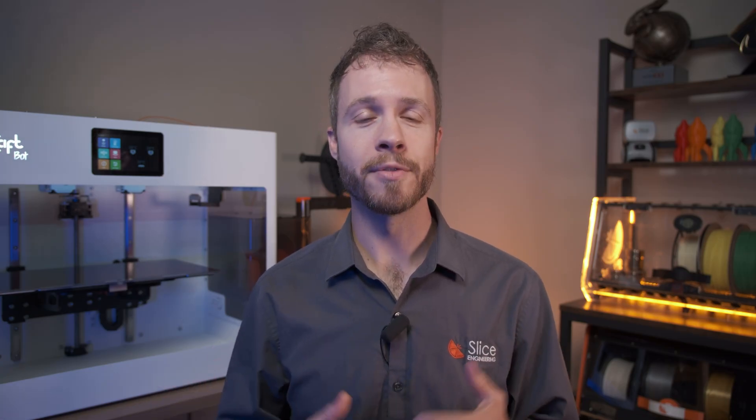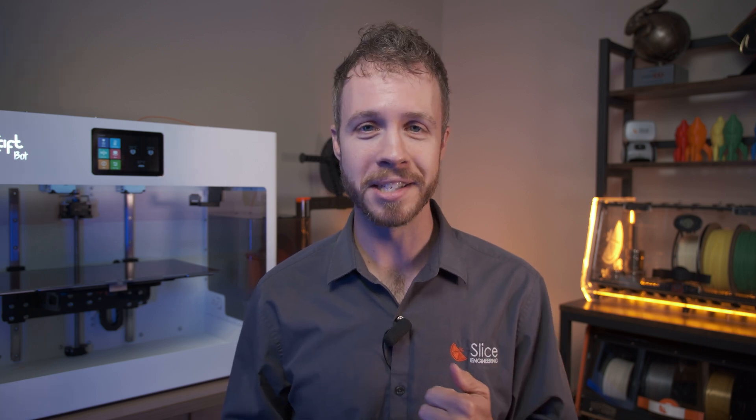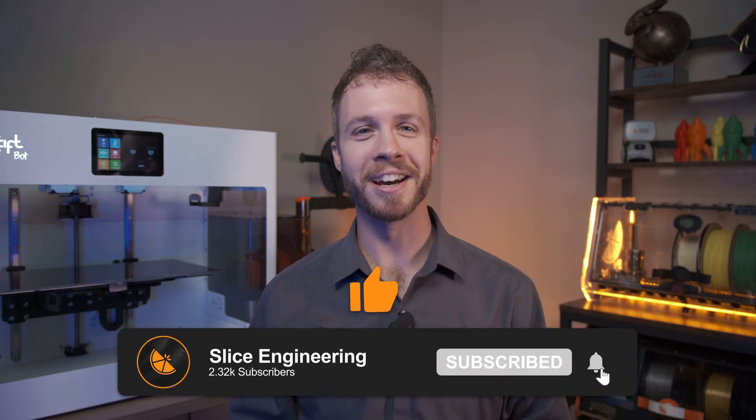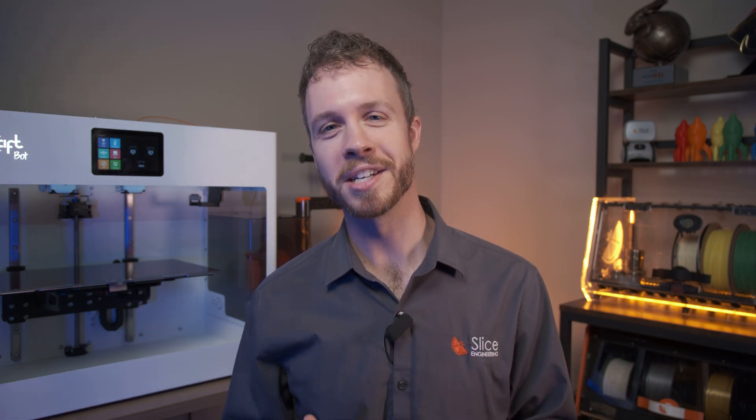If you're as excited about the CraftBot Flow IDEX and the upgrade kit as we are, click the link in the description below to get yours today. You can also get the kit alongside their new extruder directly from CraftBot or through their reseller network. We have a responsive fulfillment team in Memphis, Tennessee that keeps all the parts and printers you need on hand. If you enjoyed this video, don't forget to like, subscribe, and hit that bell icon to stay updated with our latest innovations and tips in 3D printing.